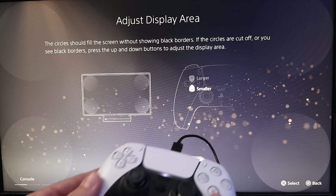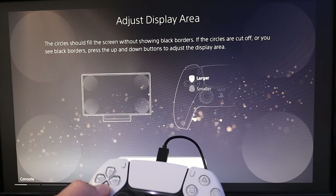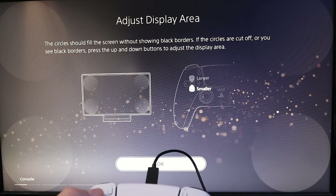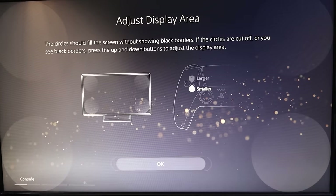From here it's asking us to adjust our display, and we can easily do that with up and down on our controller. If we hold it down it gets really small — we want to make sure that lines up with the edge of our screen — and then we'll go ahead and hit OK or X.